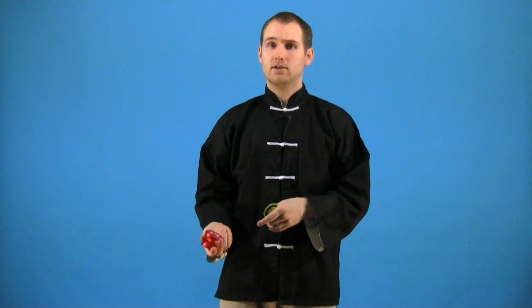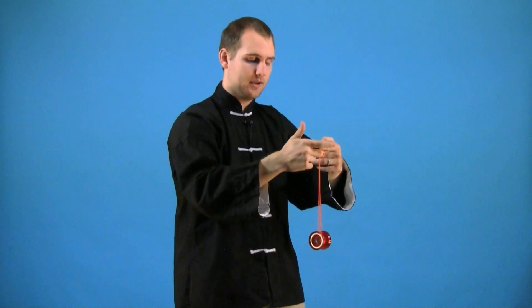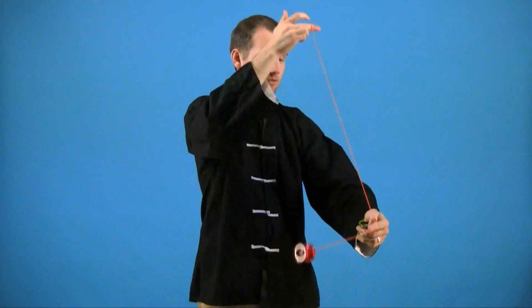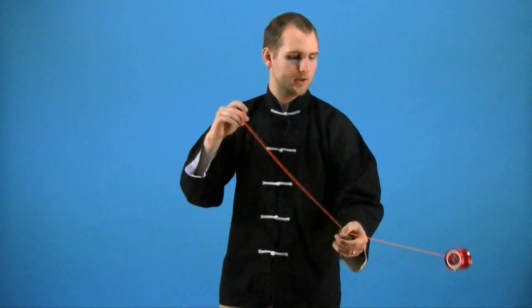You'll find that the Assisted Brain Scrambler is just like your normal Brain Scrambler. And it's a lot easier to do the trick if rather than mounting, stopping, and then swinging out and trying to get more momentum, you just mount the yoyo and use that momentum from the mount to start the swinging process.